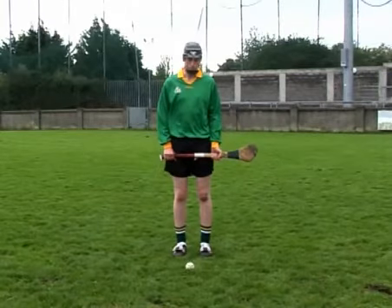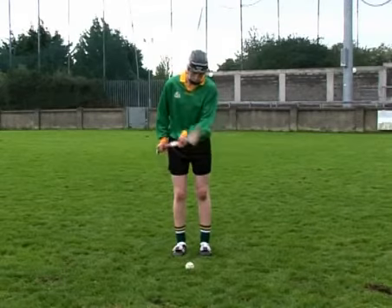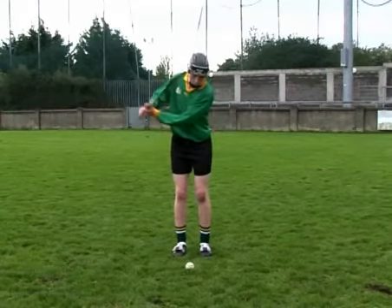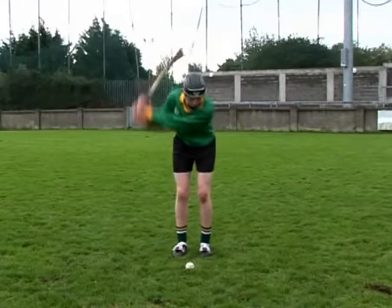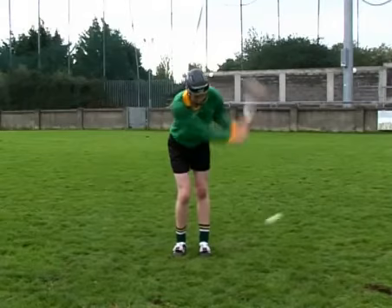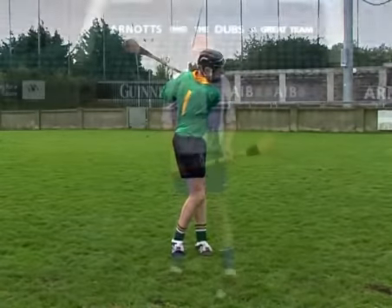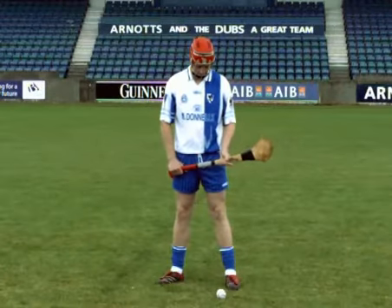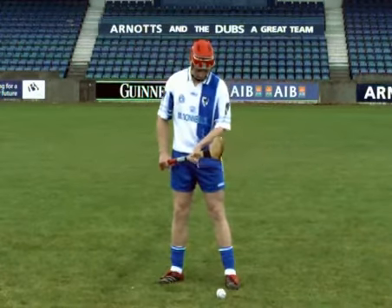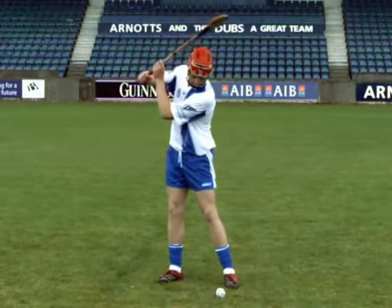Positioning the feet too close together is a common error when performing the ground strike. This can influence the player's balance and ability to strike through the ball. To correct this error, ensure the player adopts the ready position and places the feet shoulder-width apart. The ball should be in line with the forward foot.